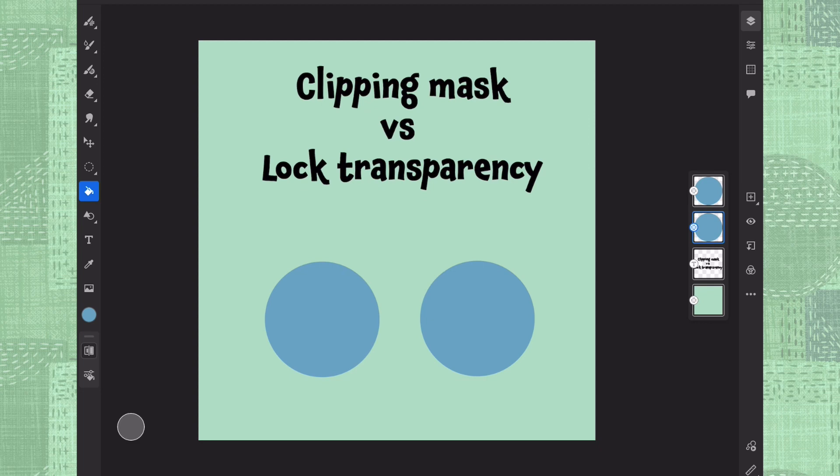Hello, I'm Nora from Nian Bean Studio and welcome to my clipping mask versus lock transparency tutorial. I'm just going to explain quickly what's the difference between them and what are the benefits of each.